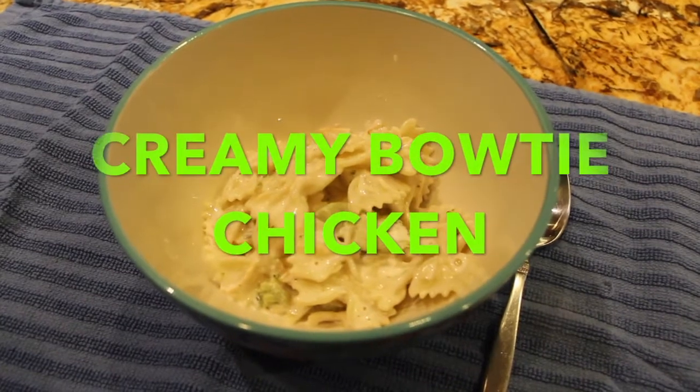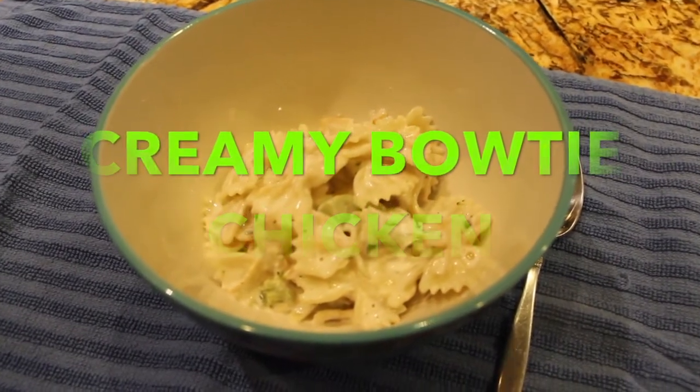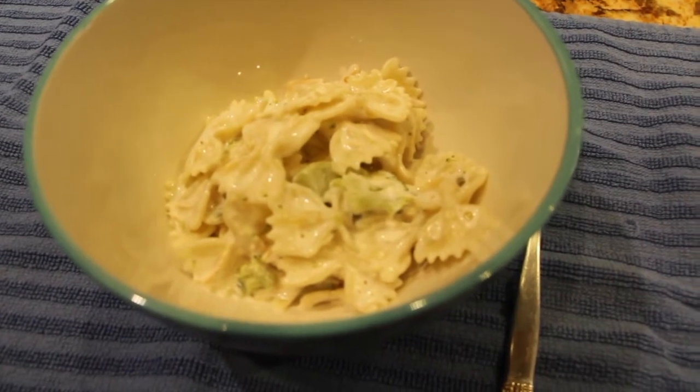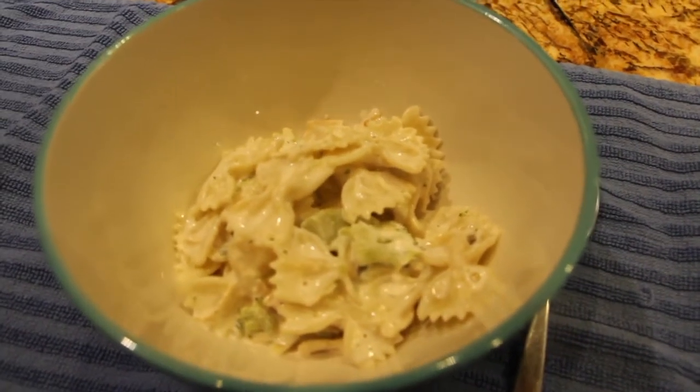Hi guys, welcome to Cheryl's Home Cooking. Today I'm going to show you my creamy bowtie chicken using leftovers from my Nor's chicken recipe. Let's get started.